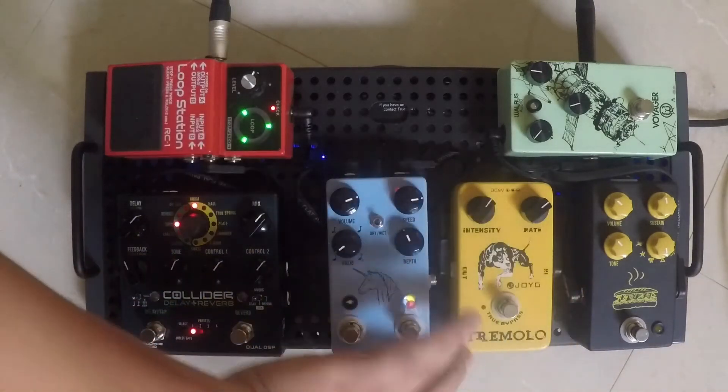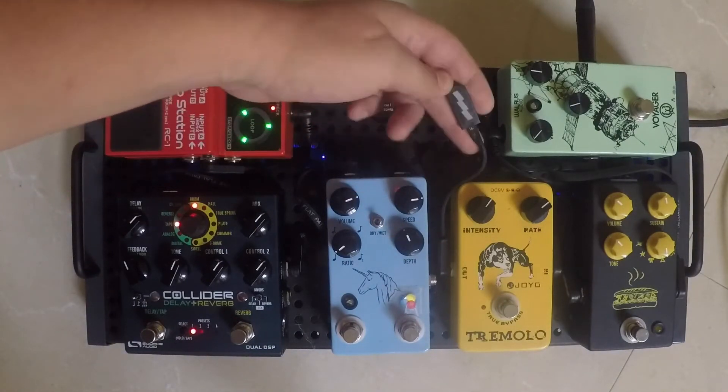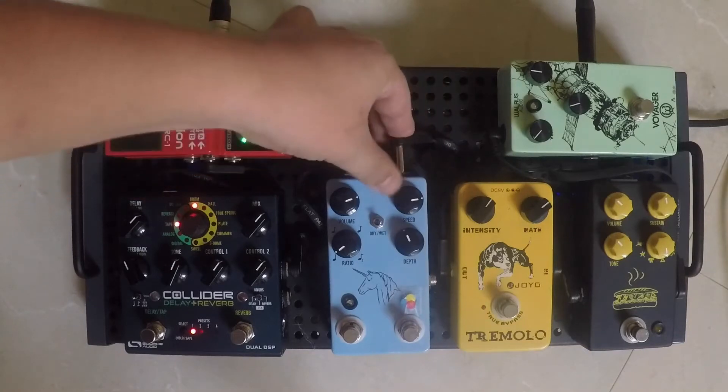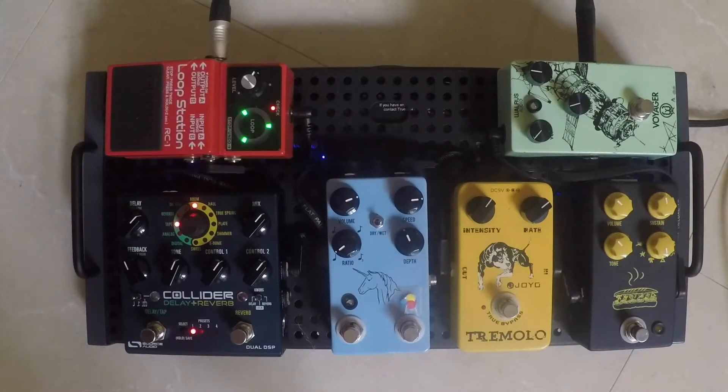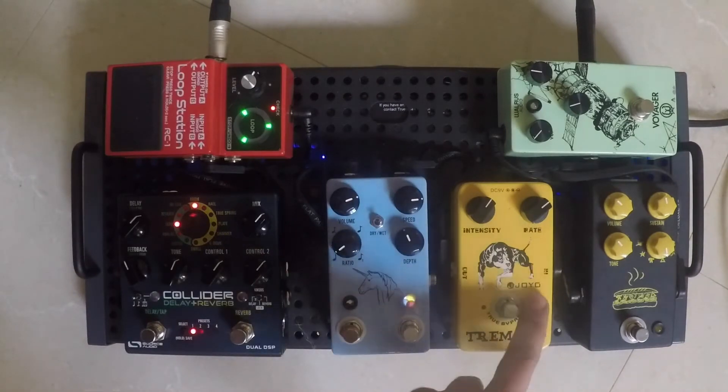As a side note, the patch cables I use to connect the pedals — to get them in really tight — are the EBS flat patch cables. You'll see the lightning bolt on them; they also come in a gold version, which is really nice. This next pedal I've had for a really long time; it's from JoYo, just a solid tremolo. I got it used for probably 20 bucks years ago, before I had this board.